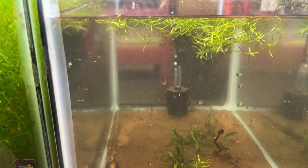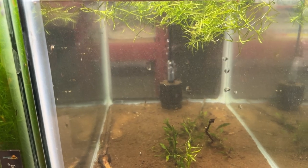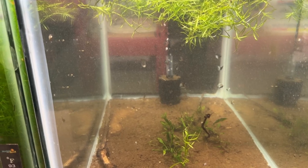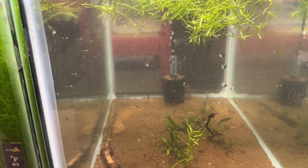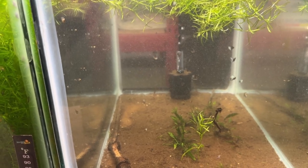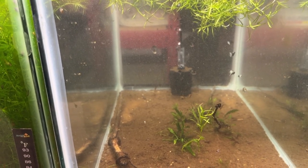It's gonna be a cool tank. I'm looking forward to getting those yellow shrimp — yellow neocaridina. I appreciate y'all and thanks for looking.